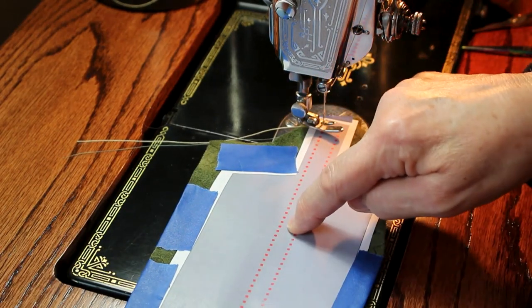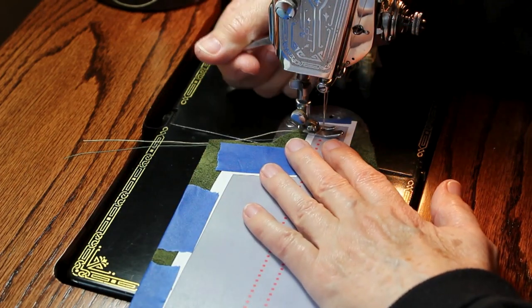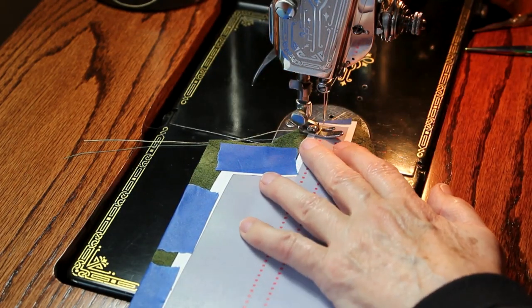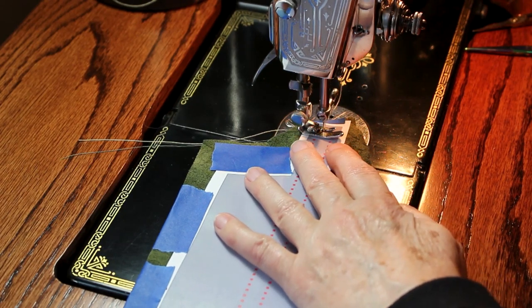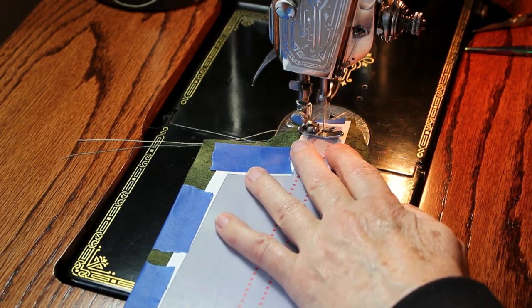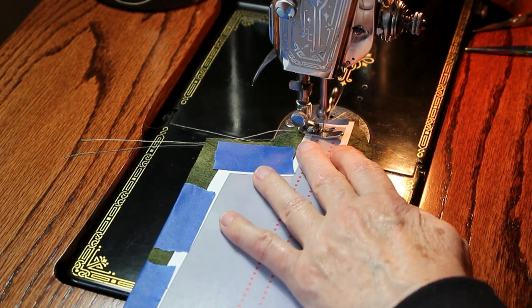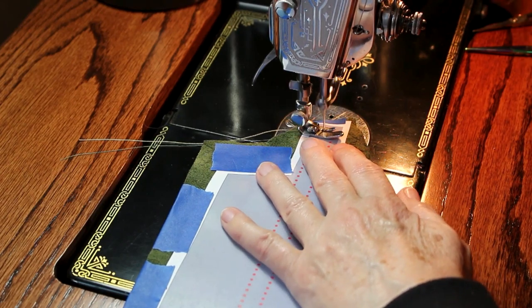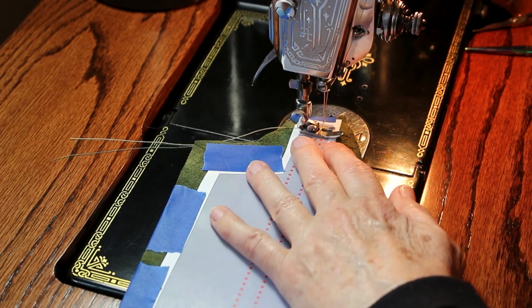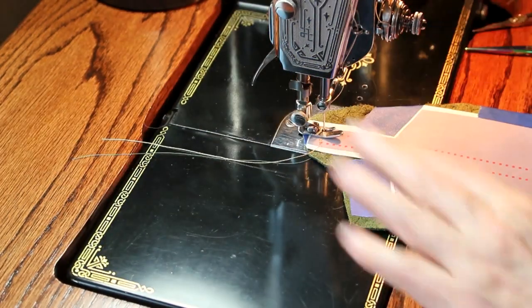You stitch on the red dotted line. Tape your pattern piece on and just stitch that over. I do backstitch at the first — I really don't think I need to, but I do. Follow the red line all the way around with the longest stitch possible. Don't go too fast.